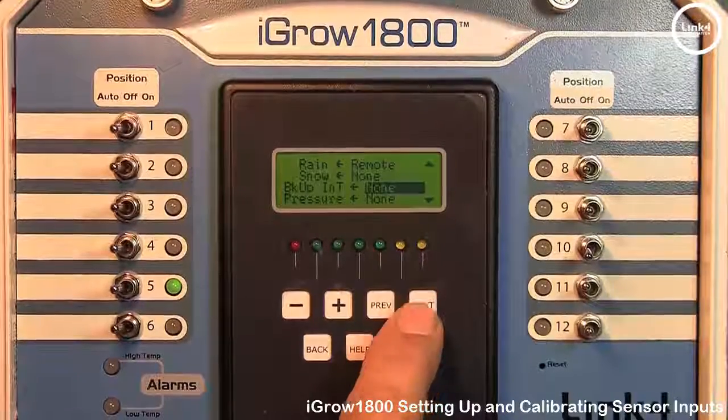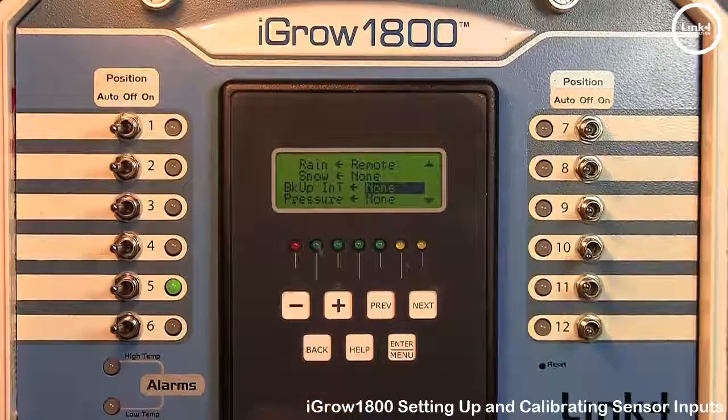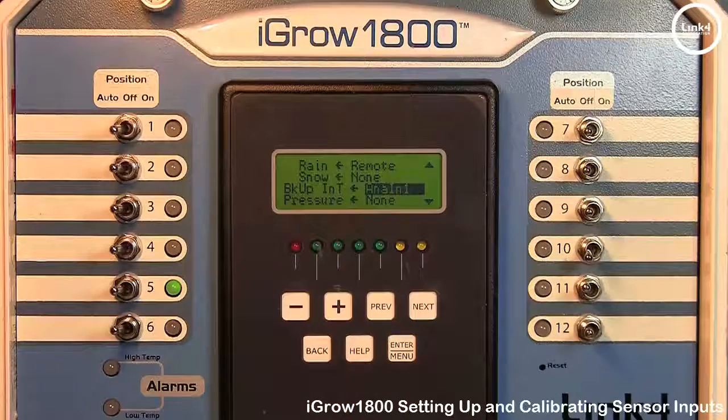The backup sensor is an optional way to tell the iGro 1800 which sensor it should default to in the case of a failure on the interior temperature sensor. Note that if you are going to use the backup sensor, you will have to enable it in the Fallback Settings programming screens.